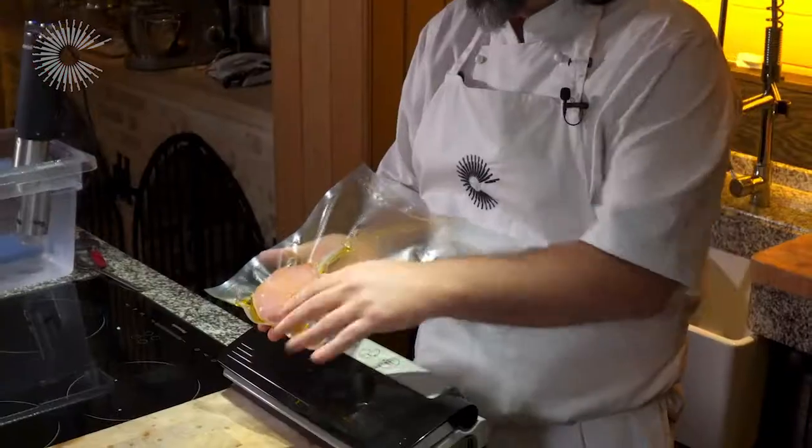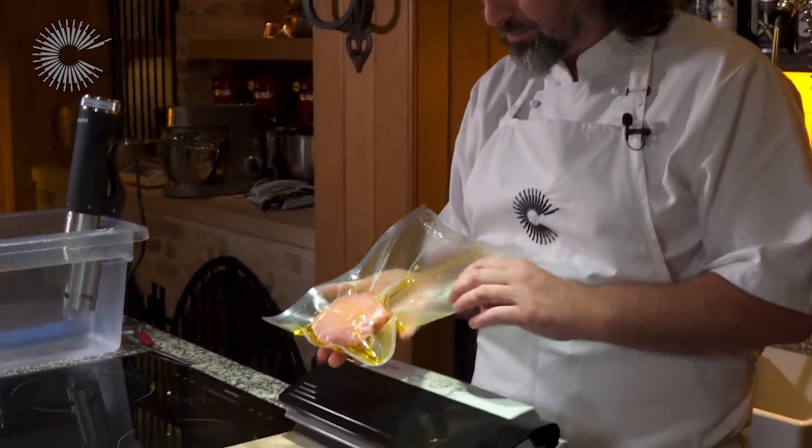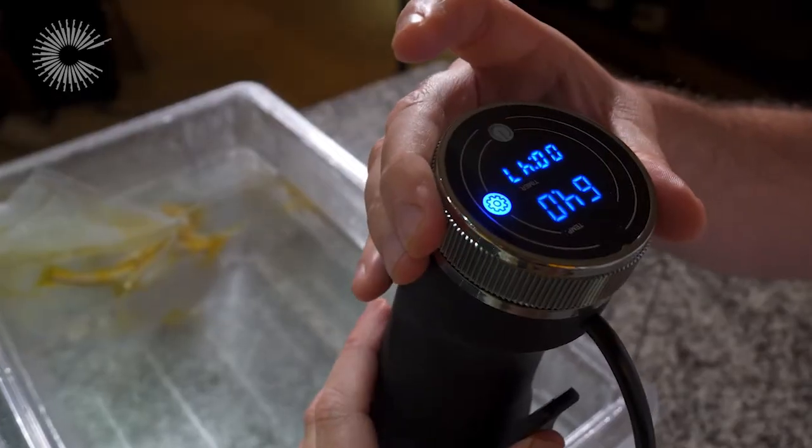The great thing about this is you can get ahead on these — you can spend time entertaining with your guests and then these are ready to go. They take 40–45 minutes in the water bath and dinner will be served.